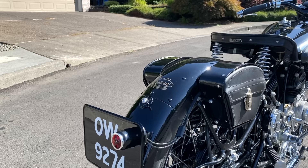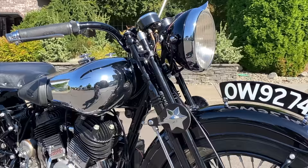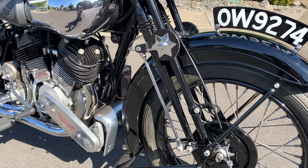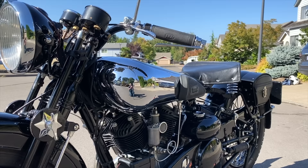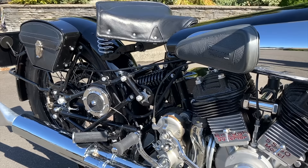This model was oftentimes used by police forces or for sidecar rigs, and more as a long-distance tourer rather than an out-and-out racing bike. As you can see it's a flathead engine, whereas the SS100 models were overhead valve engines, and this particular model, the SS80, came out in around 1935.